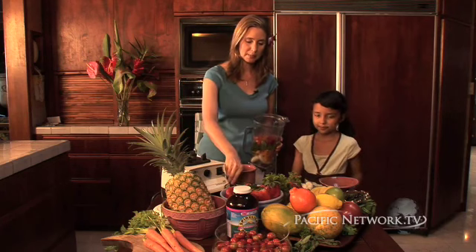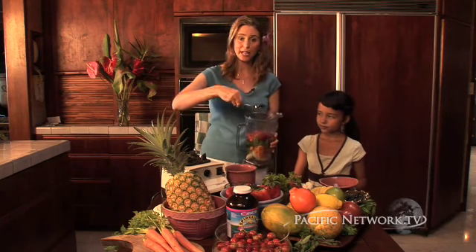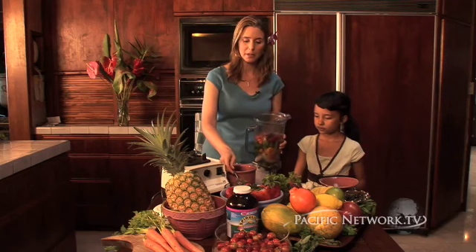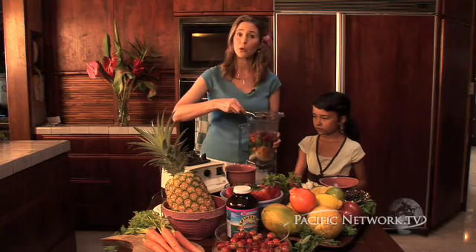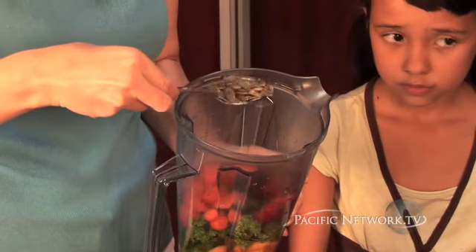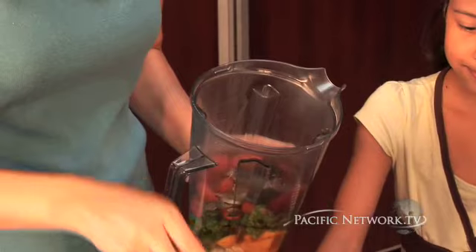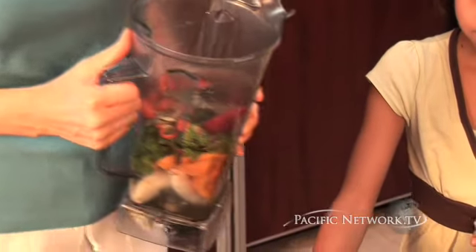We're also going to be putting in some spirulina, which is a blue-green algae that is really great for beta carotene and has protein in it. We're also going to be putting in some pumpkin seeds. Pumpkin seeds are chock full of protein as well as omega-3 fatty acids — these are our essential fatty acids.